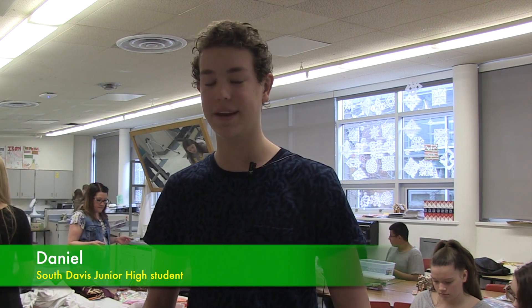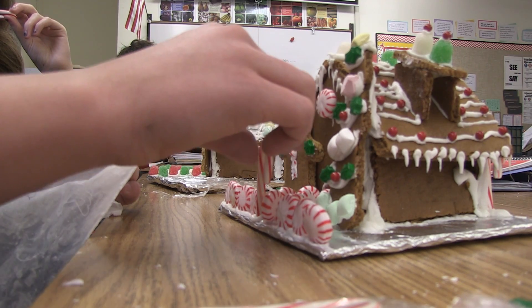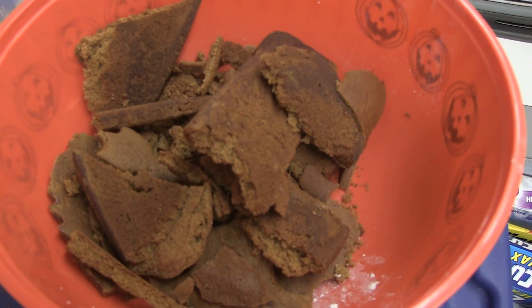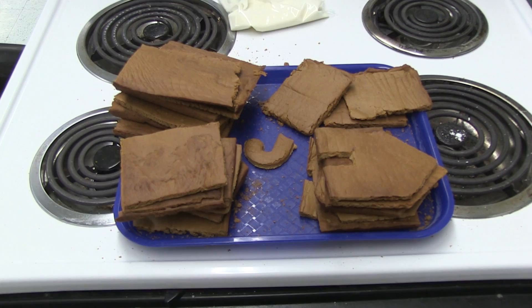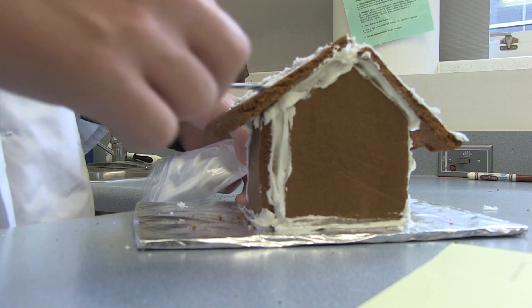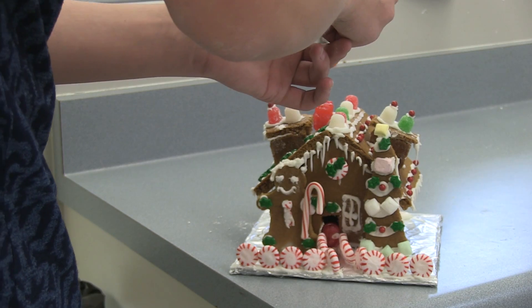I'm Daniel, and today we've just been making gingerbread houses. I've always had a picture ever since we started making it of what it will look like. I've always kind of liked architecture, so I wanted to make the dormers, so I cut out some gingerbread pieces for that. Then I made the icicles, and I just kind of kept adding on until I was satisfied.